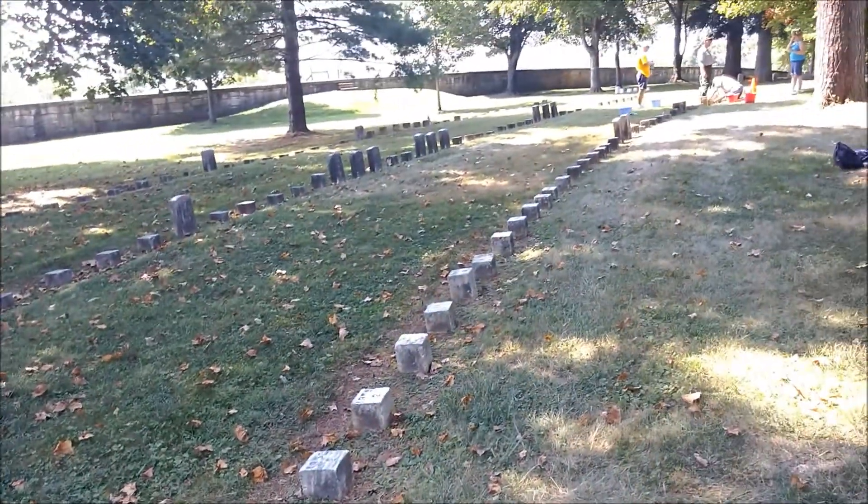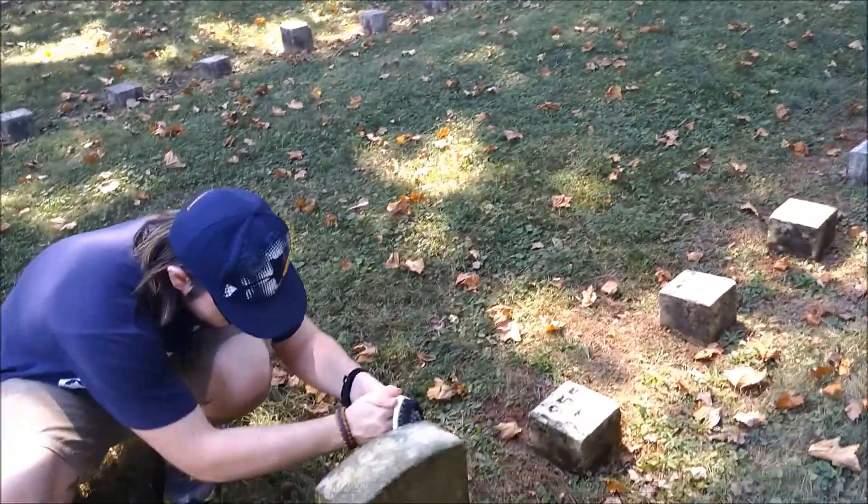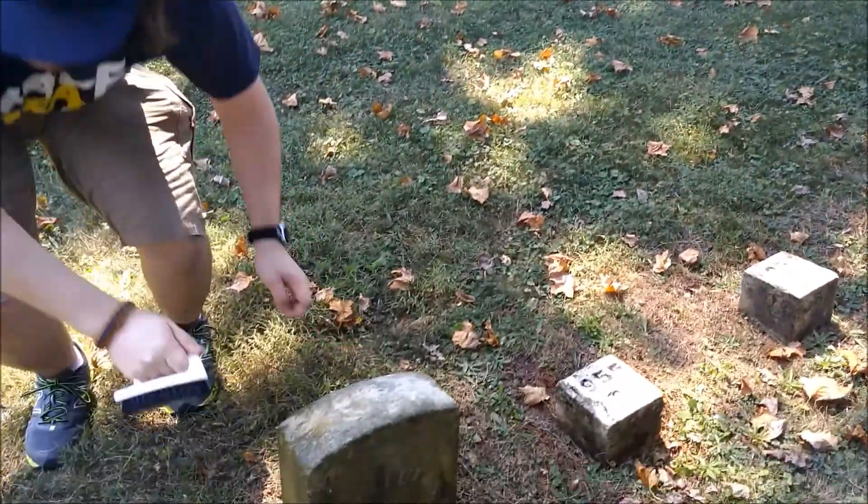All these stones are for soldiers killed at the Battle of Antietam and other battles. We got up to the USS Cole section in this cemetery.